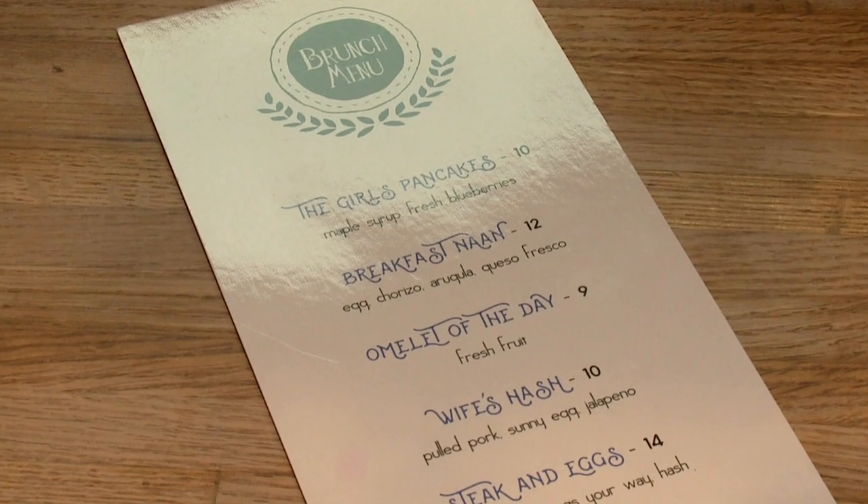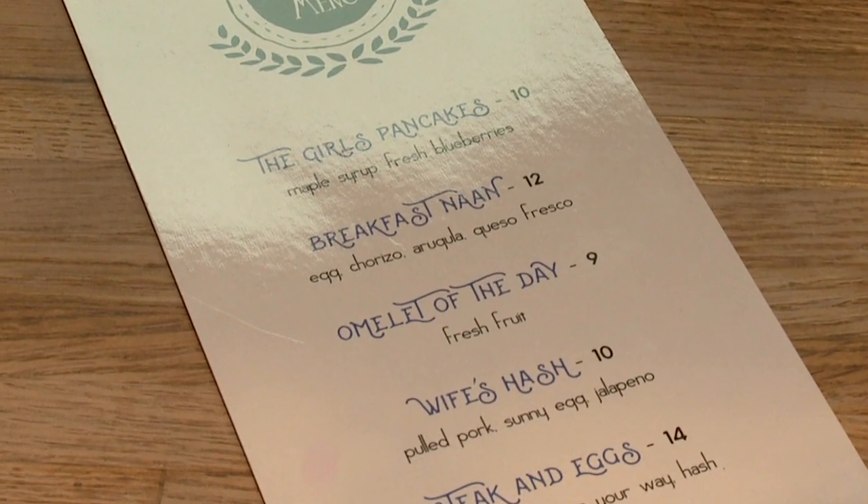I love our brunch. On the brunch menu there happens to be an item called the wife's hash, which that may or may not be my favorite.